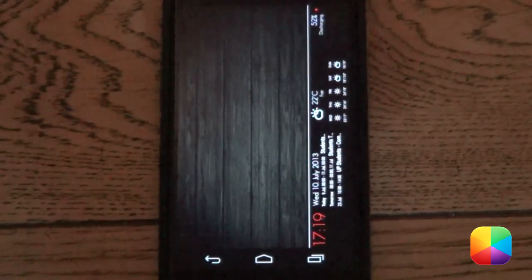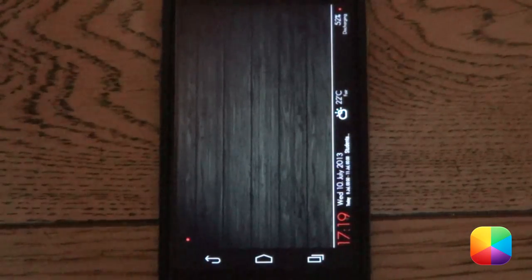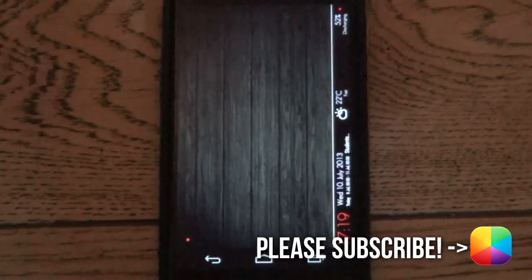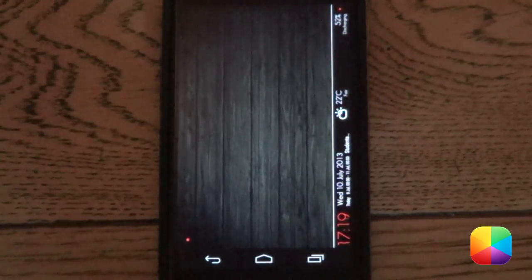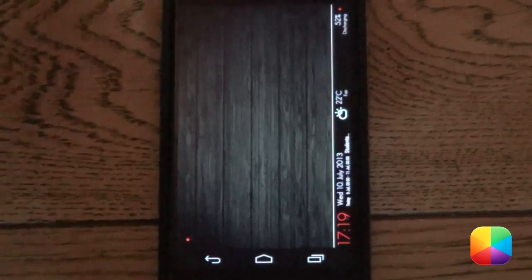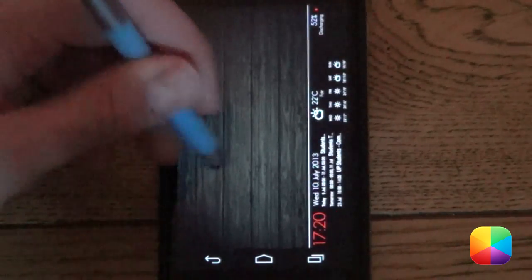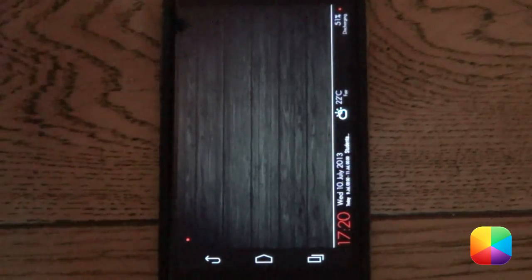That is the home screen complete. Thank you very much for watching — please leave a like or comment, and please subscribe as our numbers are continually growing. Check out our Facebook, Google Plus, Twitter, and Instagram communities in the description below. Marco here from MyColorScreen — as always, don't stop customizing. Thank you very much for watching.